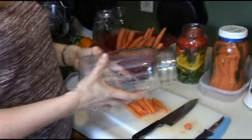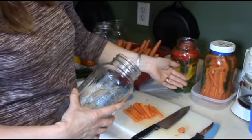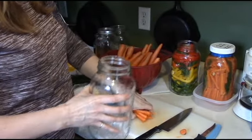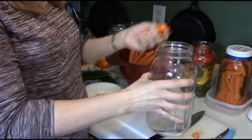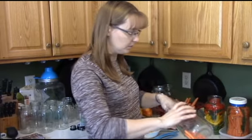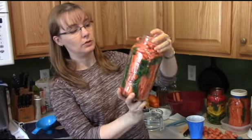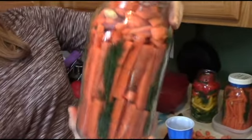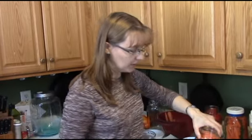You can pack these in the jar however you want. I tried to pack them kind of vertically so the air bubbles could make it to the top easier. It is a little tricky packing them in there like that, but whatever works best for you. If you have larger hands and can't fit your hand in the jar, just cut them in a way that they'll fit so you can get as much in there as possible. I've got all my carrots in the jar, and you can see I put some dill and garlic in there throughout — some on the bottom and some in the middle. You don't have to put dill and garlic in there; you can do this plain and it'll be fine. But I happen to like dill and garlic so I'm putting that in.